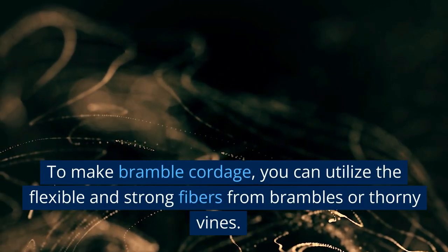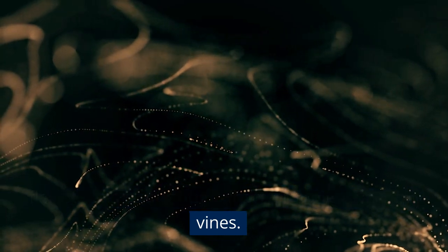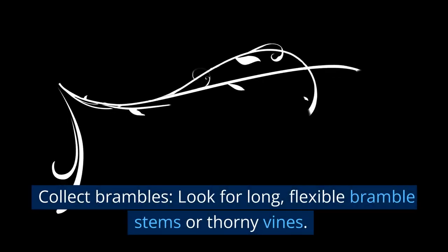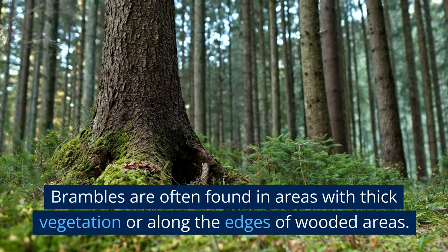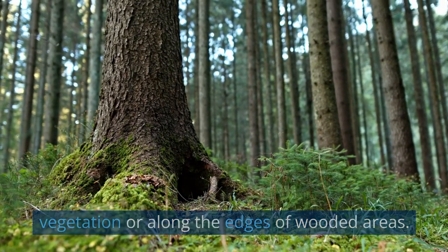To make bramble cordage, you can utilize the flexible and strong fibers from brambles or thorny vines. Collect brambles by looking for long, flexible bramble stems or thorny vines. Brambles are often found in areas with thick vegetation or along the edges of wooded areas.